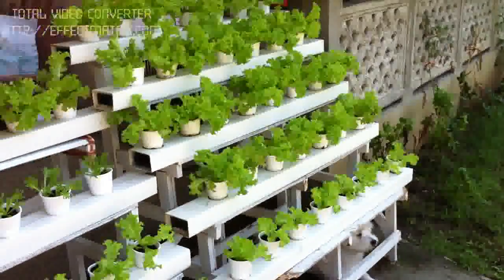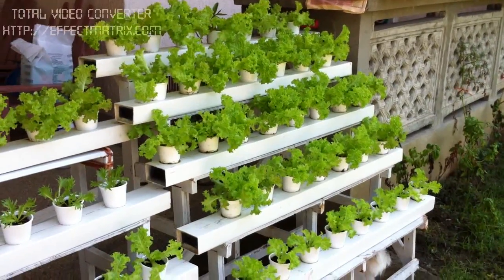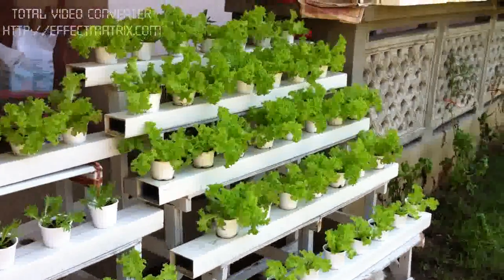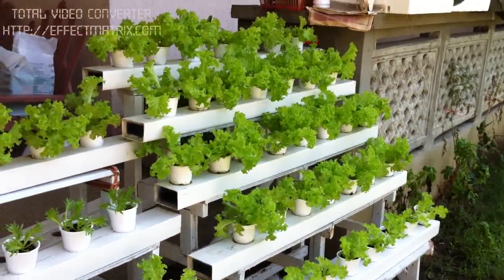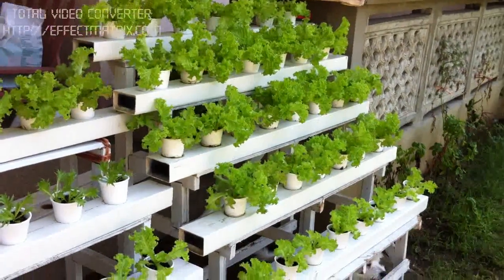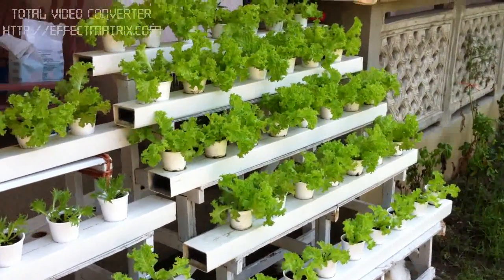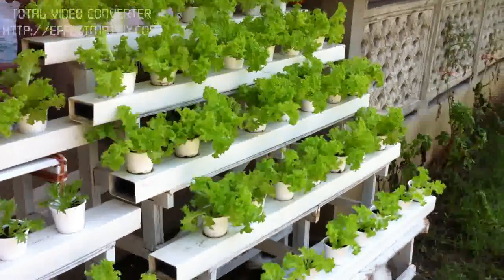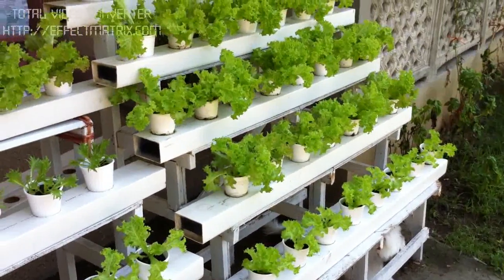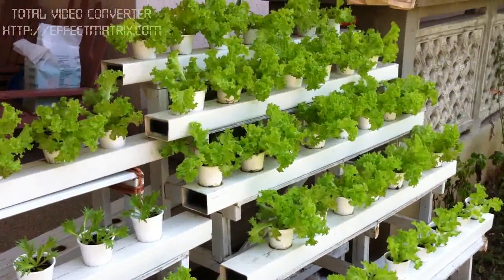You get to see the whole system. This entire system I am selling for $6,000. It includes the pipes, the framework, solution, vermicompost, seeds, instructions, and free delivery within Cebu City. It can hold 40 plants and its area is approximately one meter by one-fourth meter by another meter.